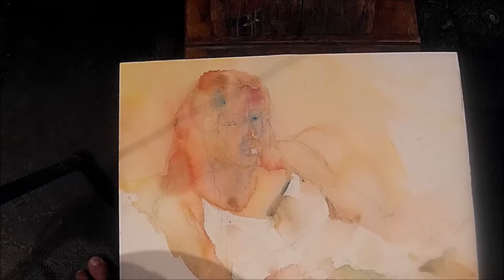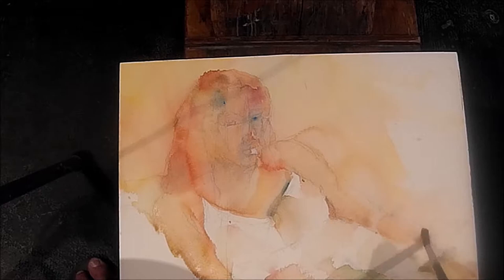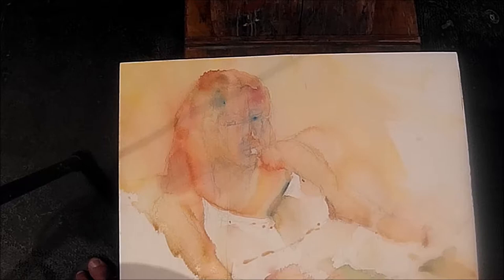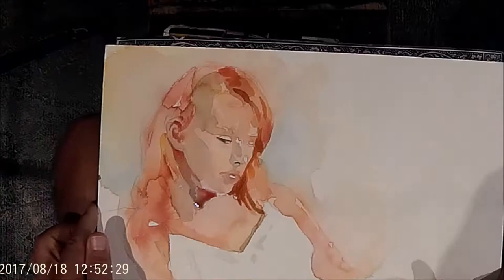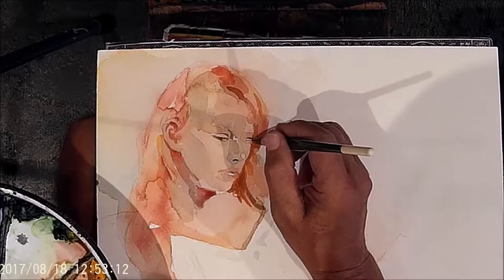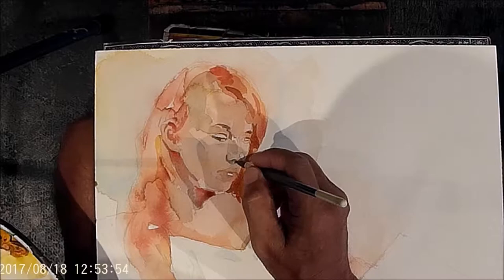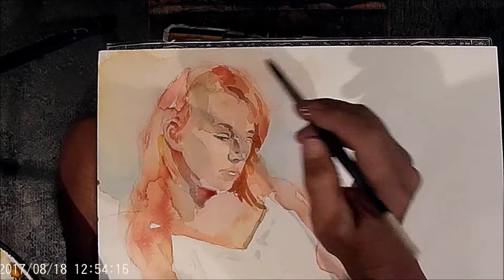Typically after the model takes her first break, after about 20 to 25 minutes, I tend to dry the paper and layer the next layer on top of dry paper, because it's quite difficult to control things if you are constantly working wet and wet. We're going for accuracy here — this is a portrait, and so you want the portrait to look like the model. If we were doing more of an impressionist approach, we could certainly do the wet and wet. But when you're looking for accuracy — so there it is. I've washed off some of that yellow and now I'm coming back in.